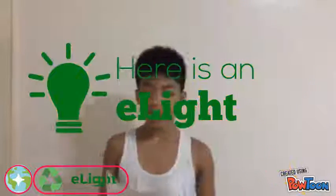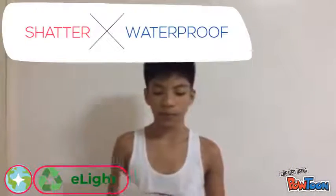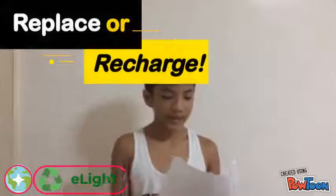Here's an E-Light to save your day! It's shatter-proof and waterproof. It has a 6-volt battery that you can replace or recharge, and it only uses 4 volts of battery. Can you believe it? Four!